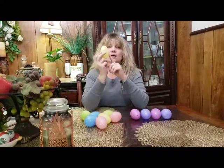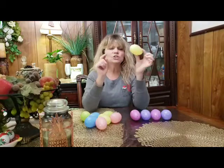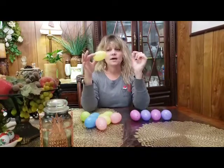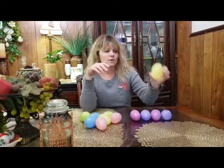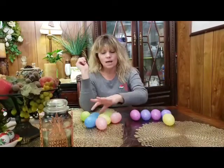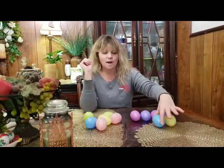Alright, who can tell me what color this is? Yellow, good job. What is this shape like? An oval, good job. So we're gonna make a yellow and blue — what color is this? Blue, good job — blue pattern.